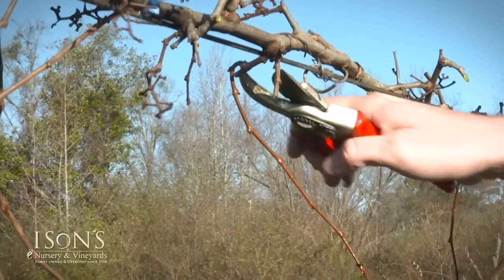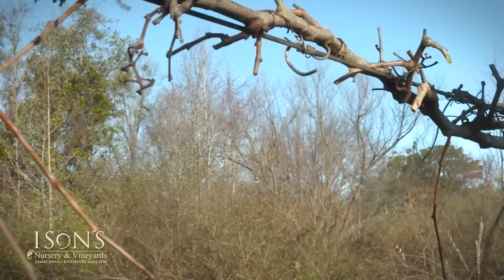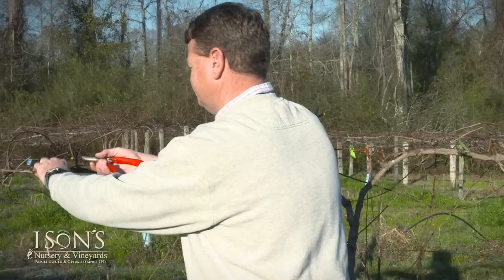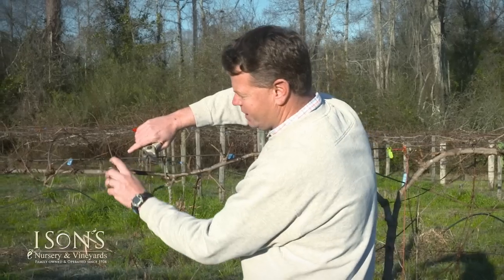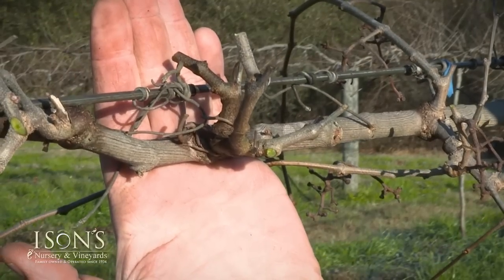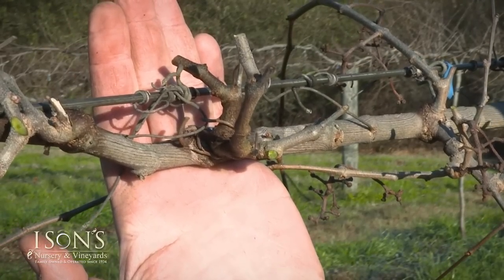This vine is going into its third growing season, so this is the second time it's been winter pruned. This is a perfect example — this was a cut I just made, this is last year's spur that was cut, and we're just going to leave one to two buds.